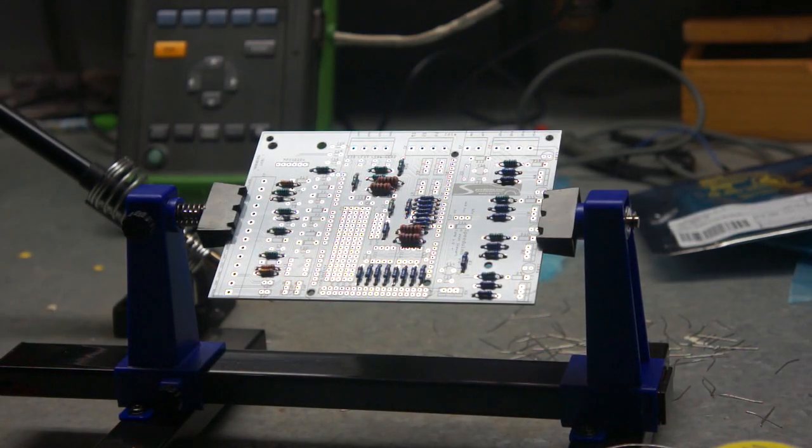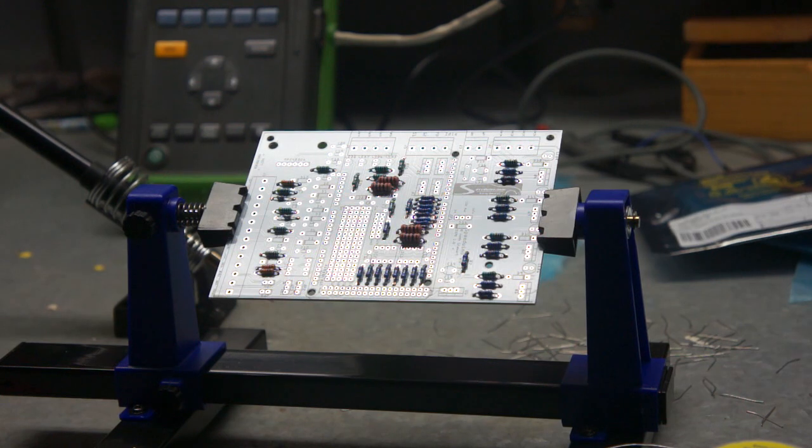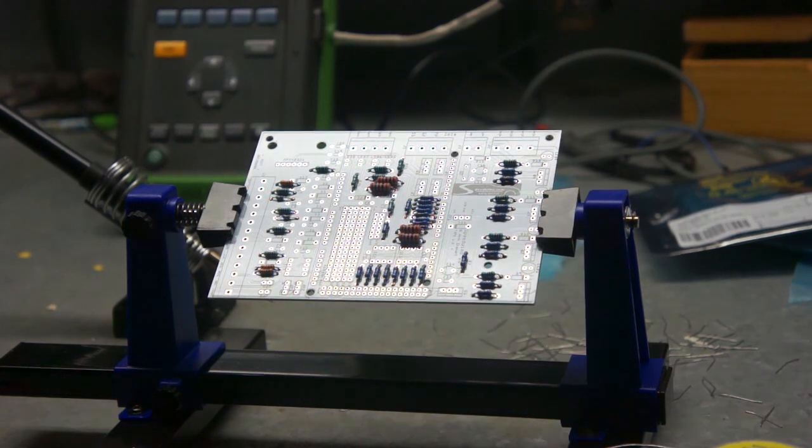With all our resistors in place, the next component to install are the diodes. There are a number of different types of diodes used. All of them are fitted exactly the same way except the LEDs — basically installed the same way as a resistor, bending the legs, popping them through the holes and soldering them through. The only thing to keep in mind with diodes is that they are polarized, meaning they only go in one way. There is a small gray bar or line running around the end of the diode.